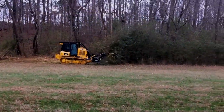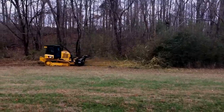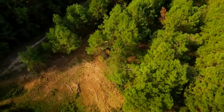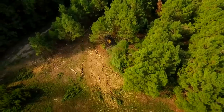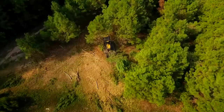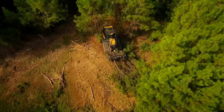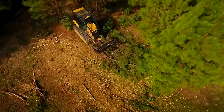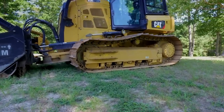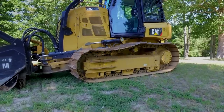The CAT D3K2, which has been in production since 1973, serves as an excellent platform for carrying the HM518 mulcher. It has excellent capabilities as far as stability side to side, being it's a track type tractor, and also has great flotation capabilities for operating in soft underfoot conditions where sometimes a wheel type machine may not be optimal. The undercarriage on the D3K2 provides great stability for working on side slopes and good flotation in soft underfoot conditions. This particular machine is equipped with the CAT sealed and lubricated track which provides excellent durability and long life.